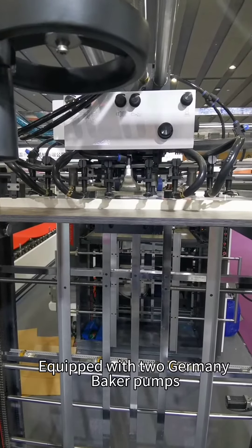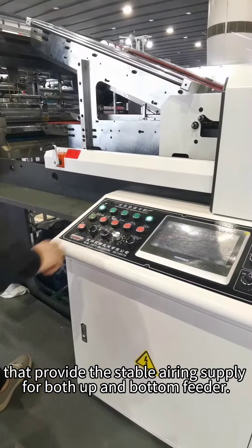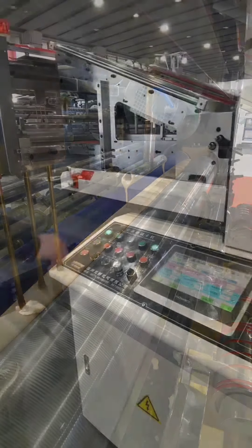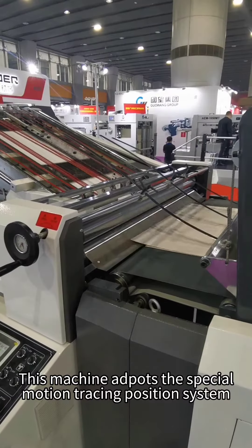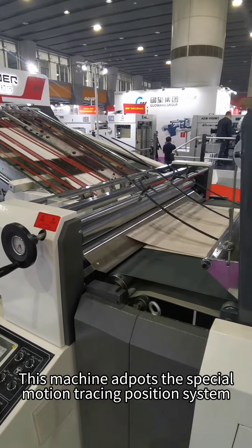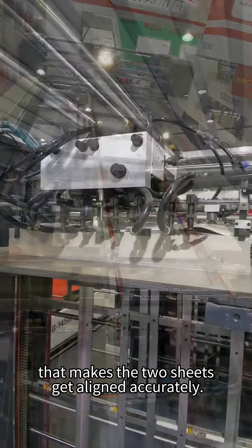Equipped with German Baker pumps that provide a stable air supply for both the upper and bottom feeder. The machine adopts a special motion tracing position system that makes the two sheets get aligned accurately.